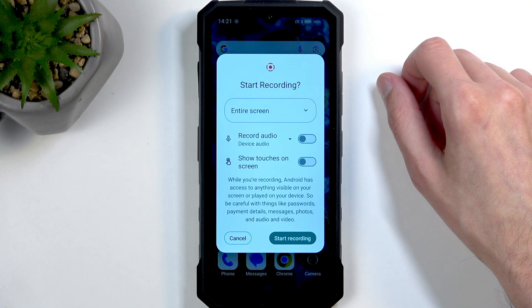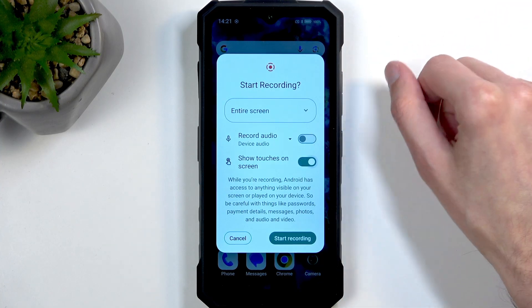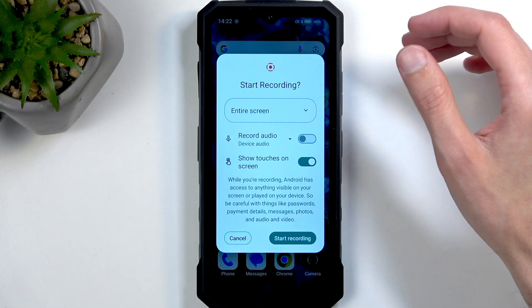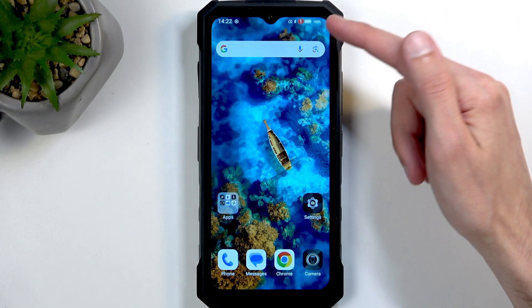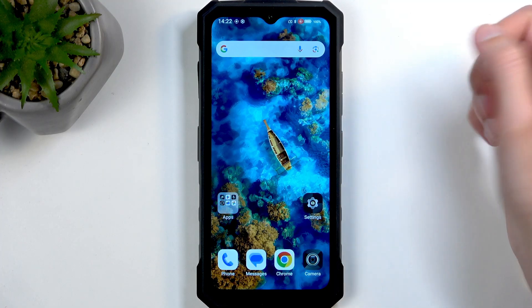The second option is show touches on the screen. This one shows up after you select entire screen. I'm going to enable this just so you can see how that looks — it will record a semi-transparent gray dot wherever your finger was pressing the display. Now we can just select Start Recording. This begins a three-second countdown and then gives you a notification that it's recording. There we go, there's the notification.